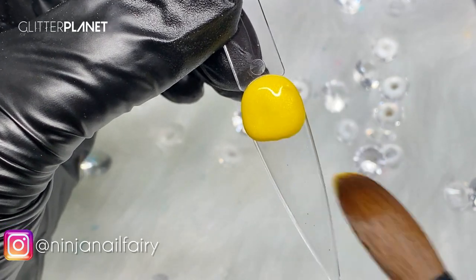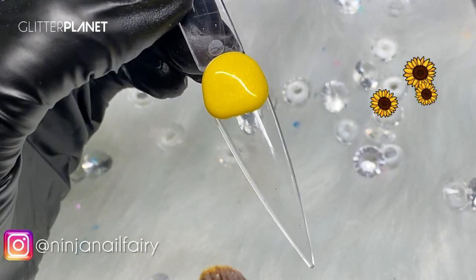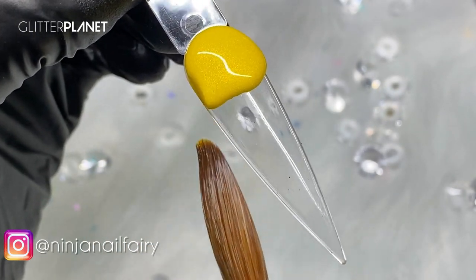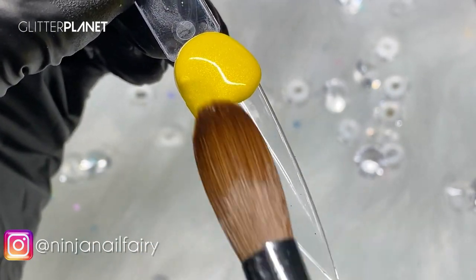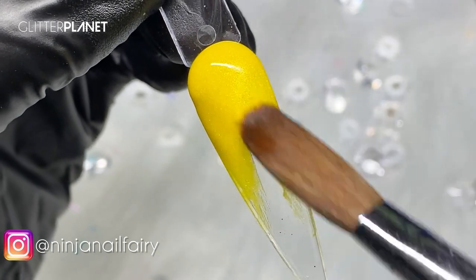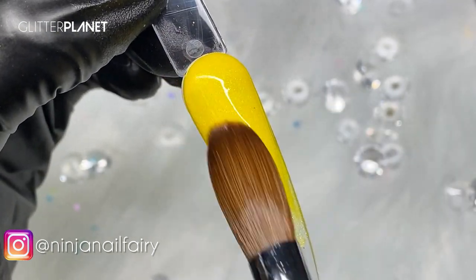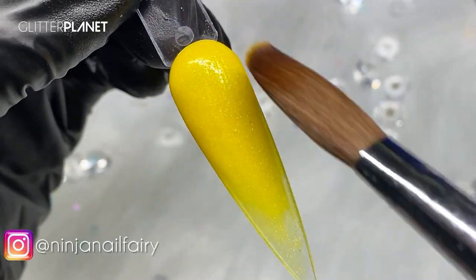I've applied Sunshine and I'm just going to blend it down the nail — look how gorgeous that is. Just blending it down. Super pigmented, absolutely glorious to work with.